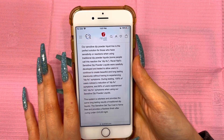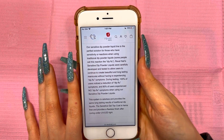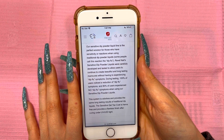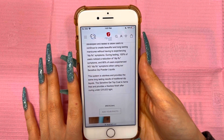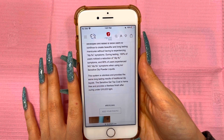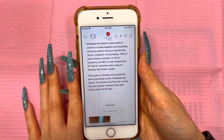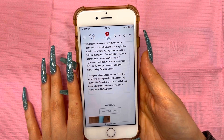This says: our sensitive dip powder liquid line is the perfect solution for those who have sensitivity or reactions when using traditional dip powder liquids. Some people call this reaction the 'dip flu.' Revel Nails sensitive dip powder liquids were carefully developed and tested. During testing, 100% of users noticed a reduction of dip flu symptoms, and 80% of users experienced no dip flu symptoms. The system is odorless and the sensitive gel top coat is HEMA-free and provides a flawless finish after curing under UV/LED light.